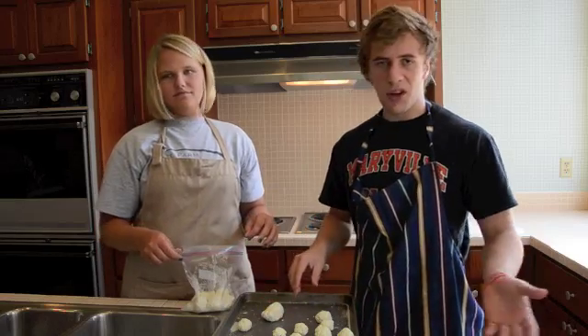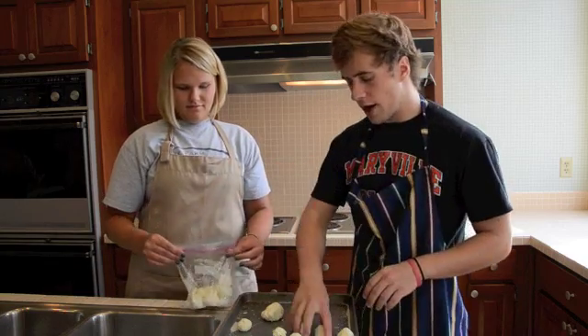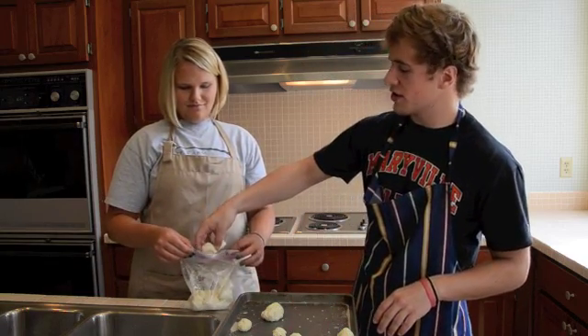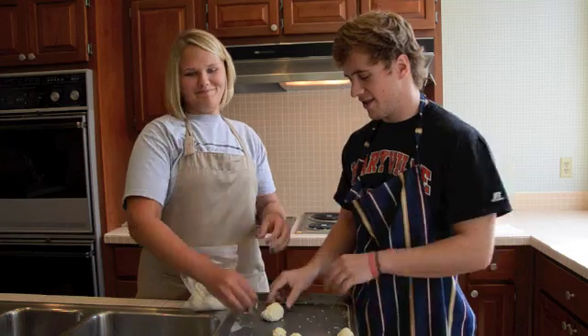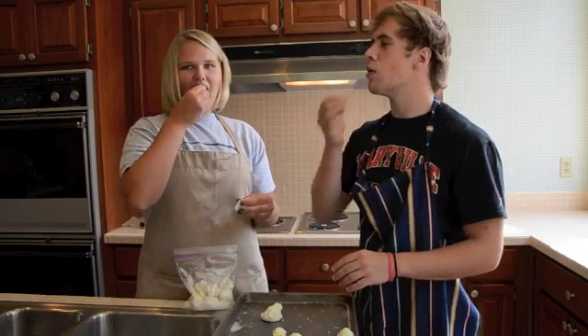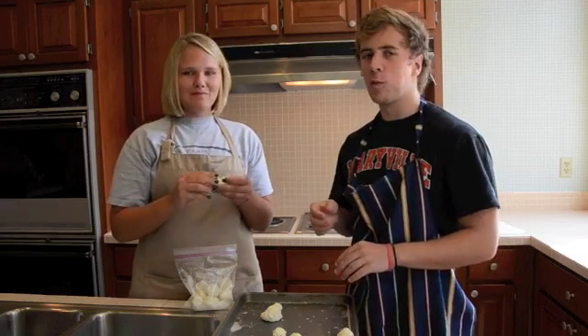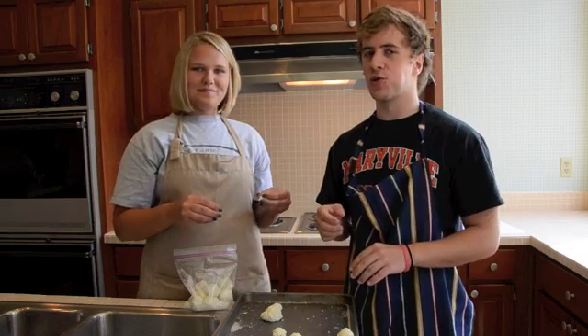Here's the finished product. You can store it for as long as you want. Macy, would you like to try some? Sure. Cheers. Good. I think this is something a lot of you guys are going to enjoy.